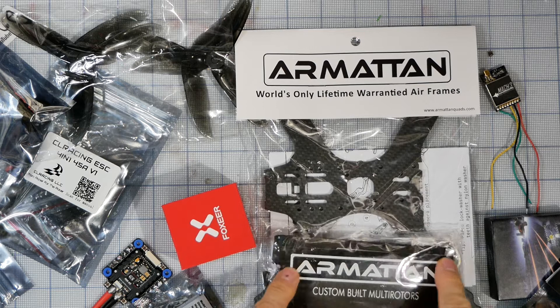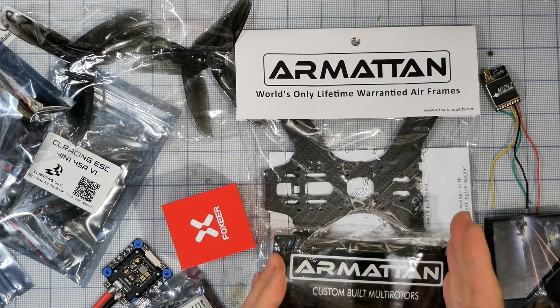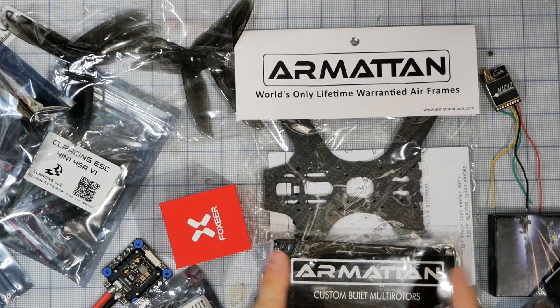Today's drone that we're going to build is an Armitan Marmot. This is a relatively new frame, and from the one I built somewhat recently I can tell you this is just like the Chameleon but with a lot of other things fixed about it. The other things in front of me right now are what I'm going to jam into this. We've got the Armitan Marmot frame.